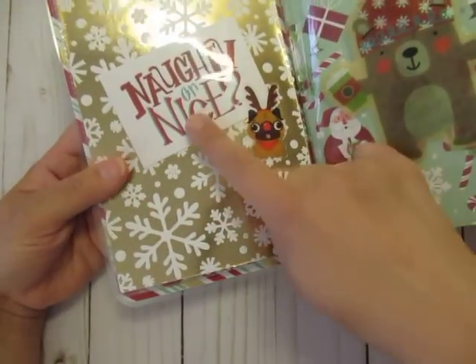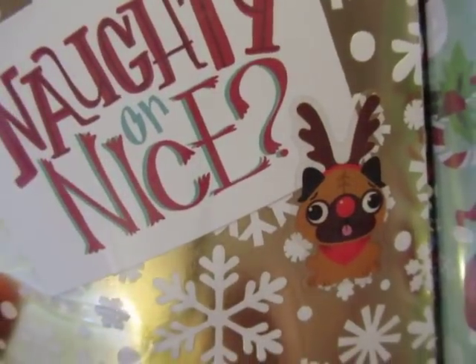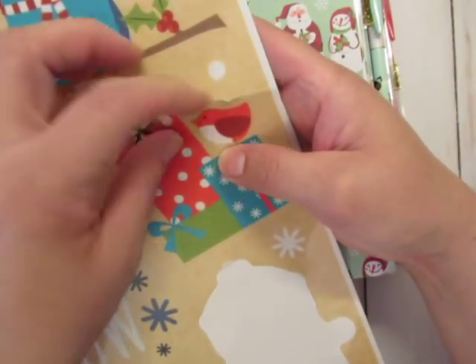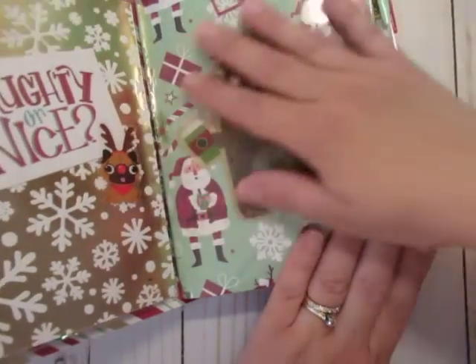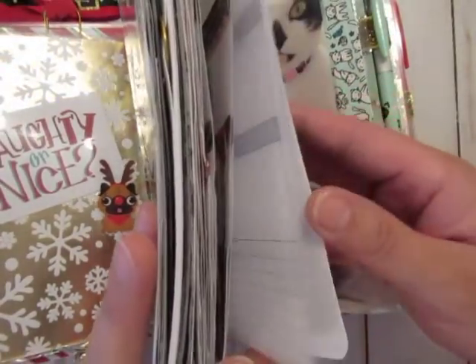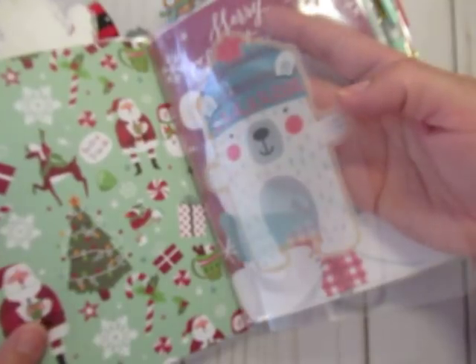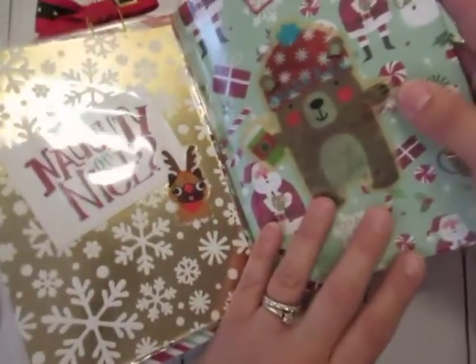One thing I did was take Dollar Tree window clings — the transparent images meant for glass — pick a few I liked, and laminate them. This one shows a character holding a cup, which is why I chose it. The other side is the back of the same character, but since he's transparent you can't tell from one side. When you flip it over you can see the front and it has glitter — really fun.